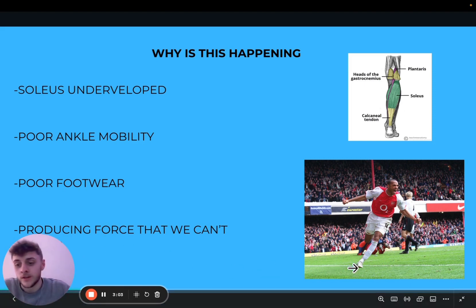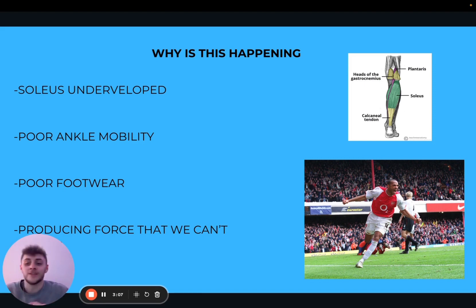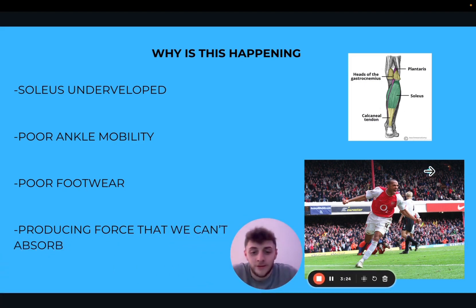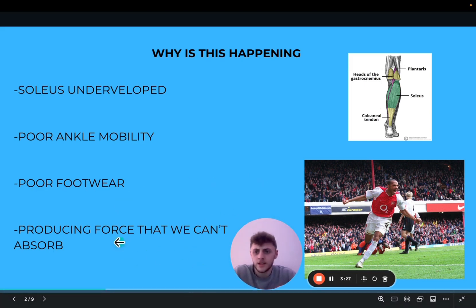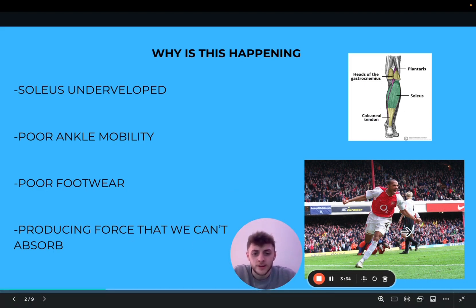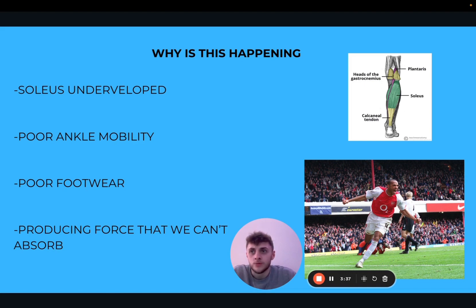Especially football boots — obviously after my knee injury I came back to football and I was used to wearing barefoot shoes, uncivilized sneakers, stuff like this. And I went back to wearing football boots and my feet absolutely killed. They literally jam you in there, they're so poorly designed. Someone needs to come out and make foot-shaped football boots — I might make that a business idea, no one steal that. Another main reason is that we're producing too much force that we can't absorb. With Thierry Henry, he's one of the fastest players to ever live, so he's producing so much force and his ability to absorb that isn't there.